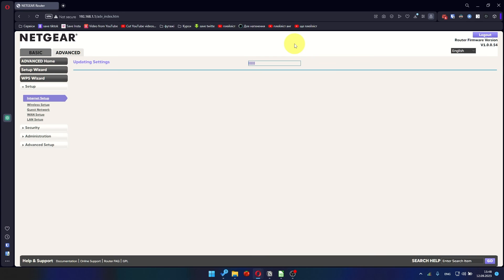In most cases there is no need to clone the MAC address. However, I will show you how to clone your MAC address later in the video if you can't get an internet connection after the quick setup.